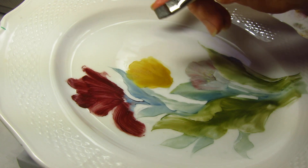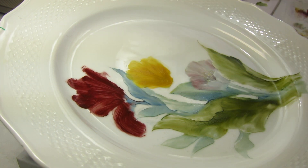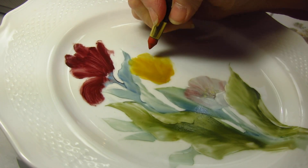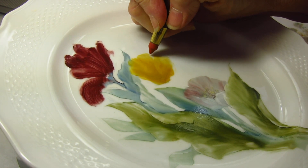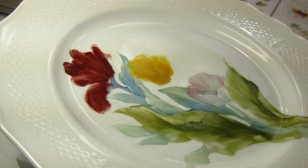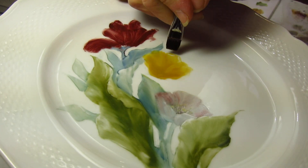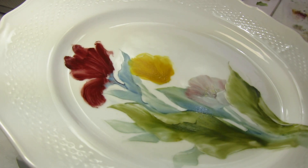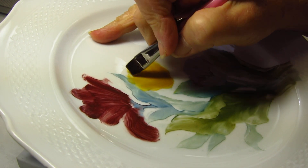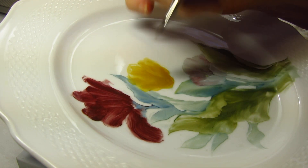We're painting from back to front — this is going to be one of the back petals. Sometimes I like to show this as a little bit of a turn back here, and I notice I've done that on the piece that I'm painting from. So I'm going to repeat that — show just a little bit of a turn back on that very back tulip petal, then pull it down a little further this direction and pull it in towards the center.